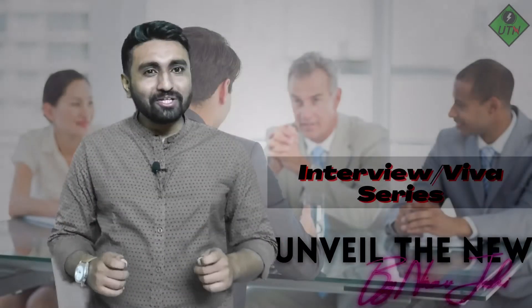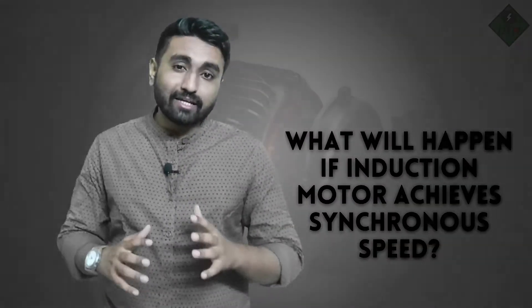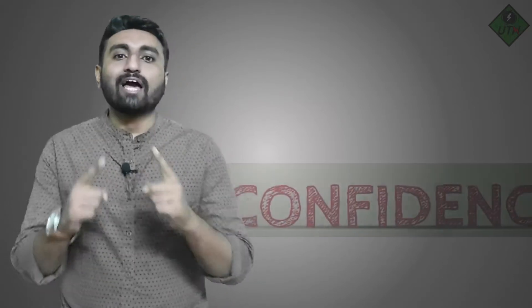Hello students, welcome to this interview or viva question-answer series. In today's video we are going to answer the frequently asked question: can an induction motor run at synchronous speed, and what will happen if an induction motor tries to achieve synchronous speed? To answer that question, we are going to understand the working principle of the induction motor, the rotating magnetic field, and how the induction motor rotates.